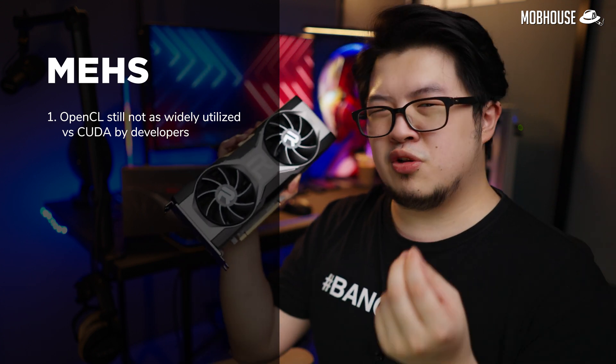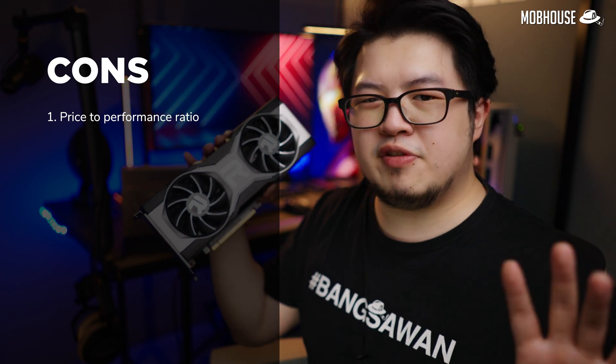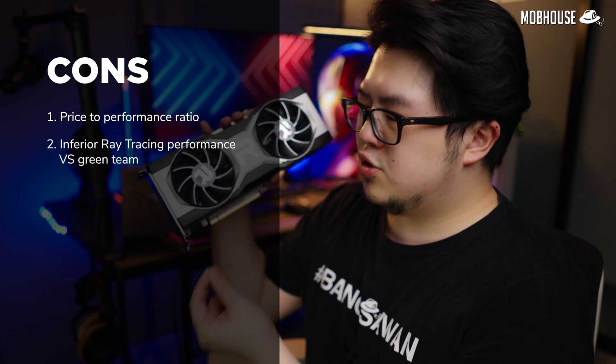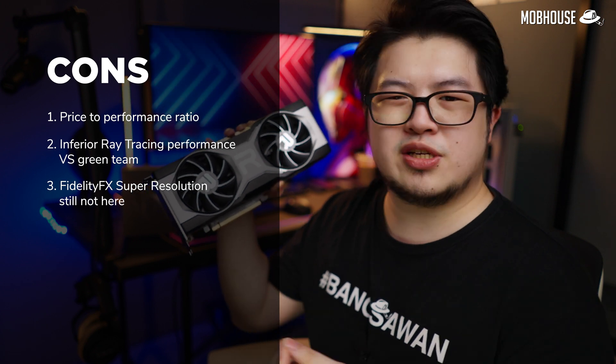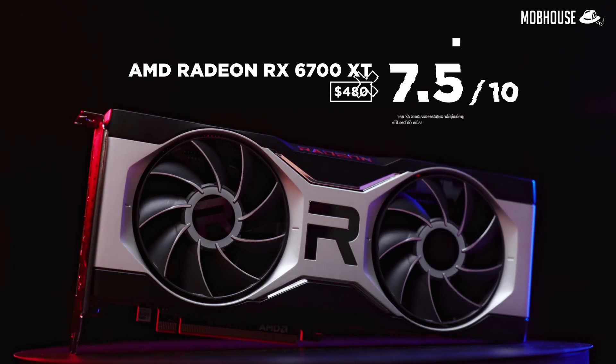Moving on to the meh, and there's only one: if you're buying this card for productivity purposes, do know that OpenCL in Radeon is still not as widely utilized or optimized as CUDA. Finally, the cons: first, the price-to-performance ratio — this card should be about $30 cheaper, which is about $50 cheaper than the RTX 3070 based on the performance comparison. Also, the ray tracing performance is still inferior and not as mature as the green team. And finally, FidelityFX Super Resolution is still not here — so AMD, release it faster. With all that being said, I give the Radeon RX 6700 XT a 7.5 out of 10.